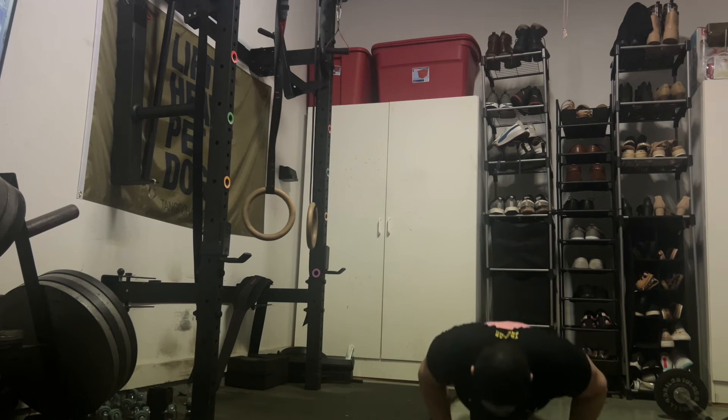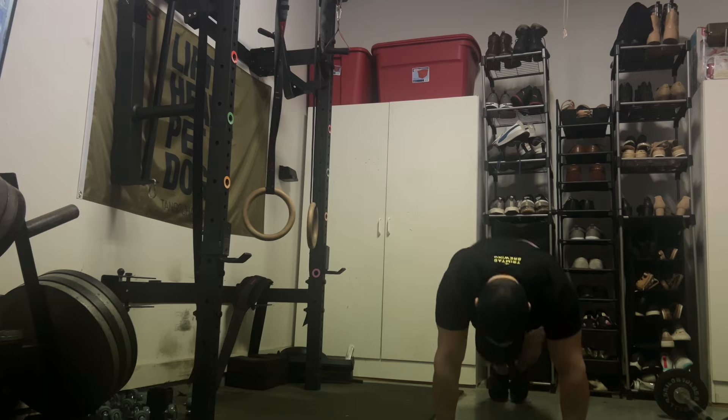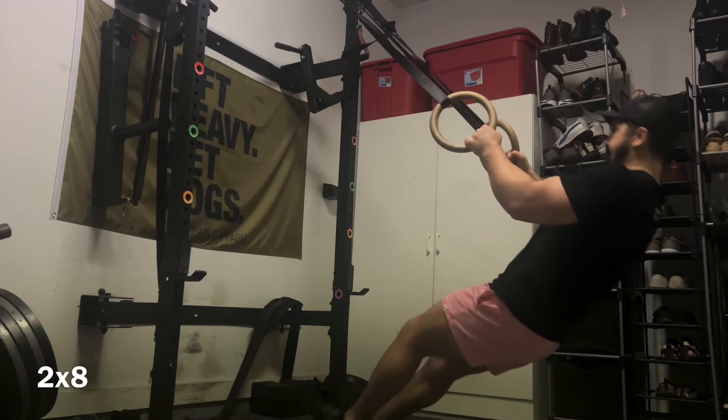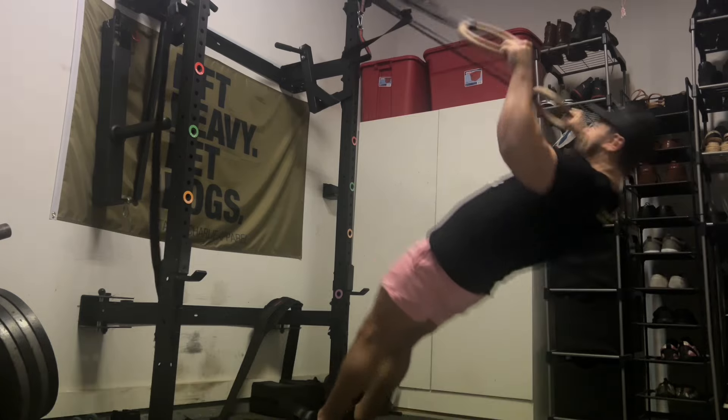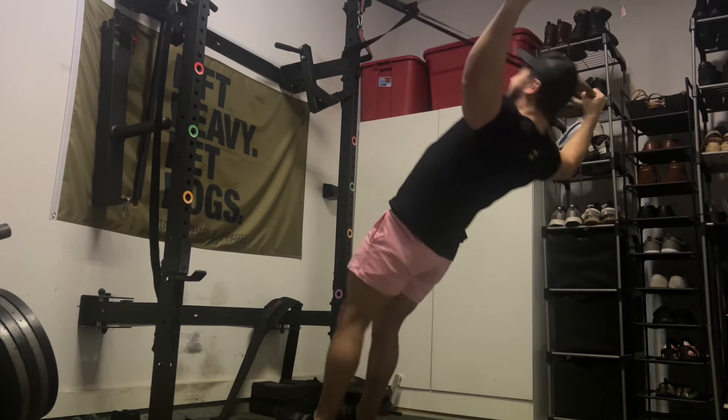Up next you'll see Y raises for shoulders, calf raises for calves, and ab wheel rollouts for abs. I'll stick around for this one since we're almost to the end — might as well keep commentary all the way through the video. Here are the Y raises; it's difficult to get a great angle for recording because my wife's car is right behind me.